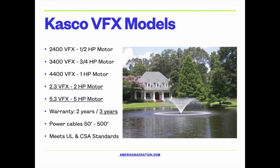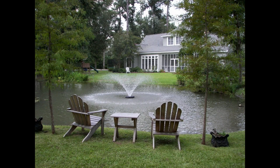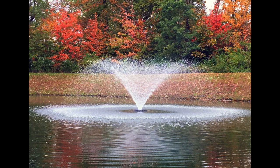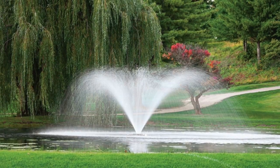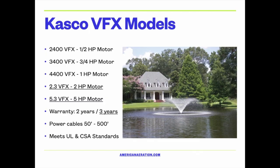The VFX models are a true aerating fountain and come in a variety of sizes. The 2400 is the smallest with a half-horsepower motor, the 3400 has three-quarter horsepower, and the 4400 has one horsepower, and so on. The 2400, 3400, and 4400 are available in 120 volt, and those cable lengths max out at 200 feet.